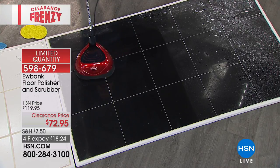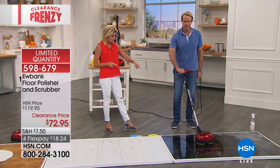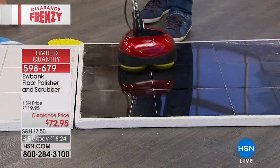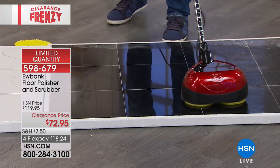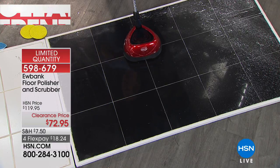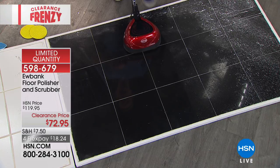Look at how I glide effortlessly — I can do this one-handed. You're going to love how effortless this is, and it's getting into the grout. That's a huge feature because of the RPMs. We could never have that much power with arm strength or any regular brush or scrubber.